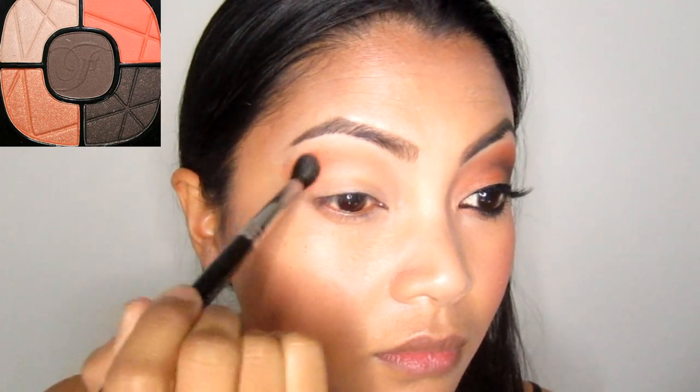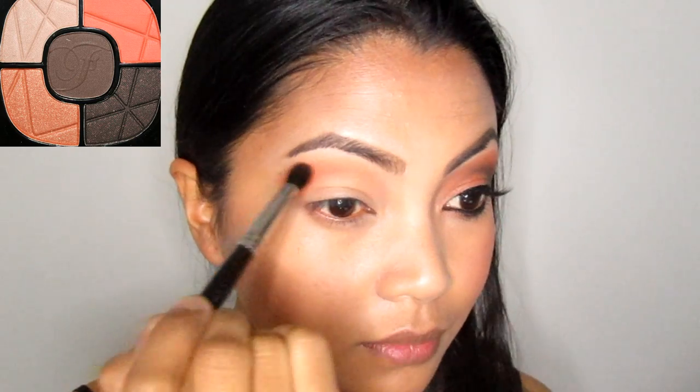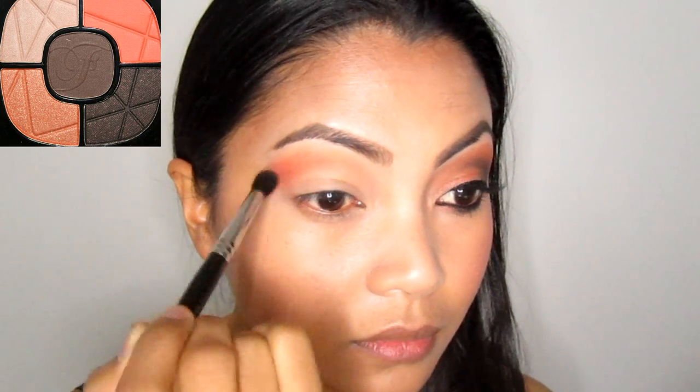Using the featured palette, take the matte burnt orange with the medium crease brush and apply above the crease, concentrating on the outer corner. Then lightly blend or drag the color inwards. We're creating a transition color from crease to brow bone.